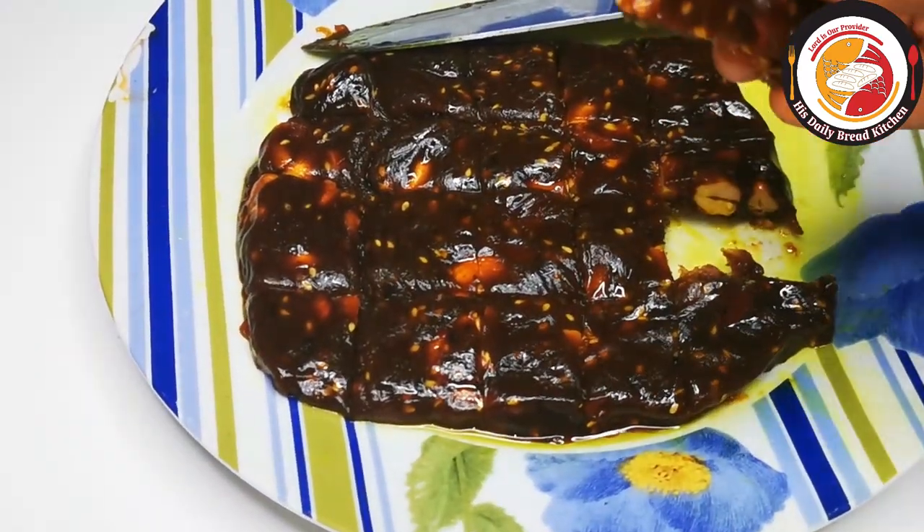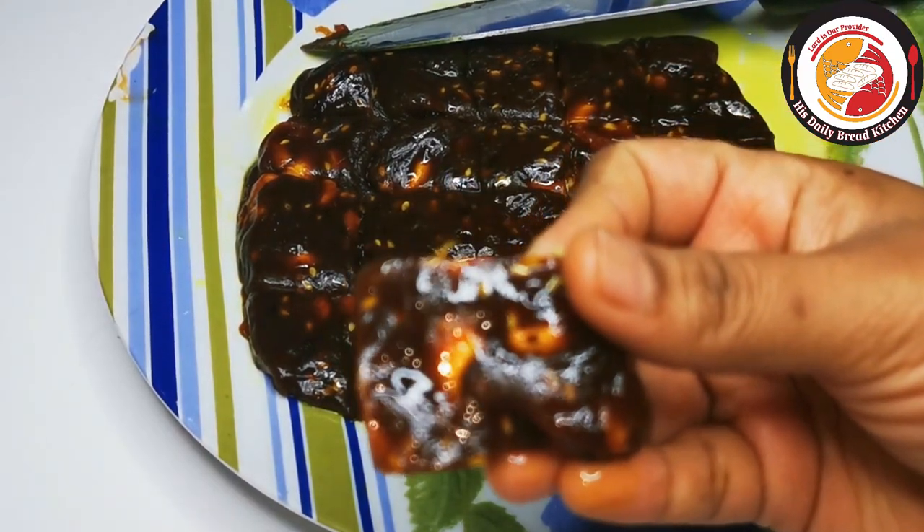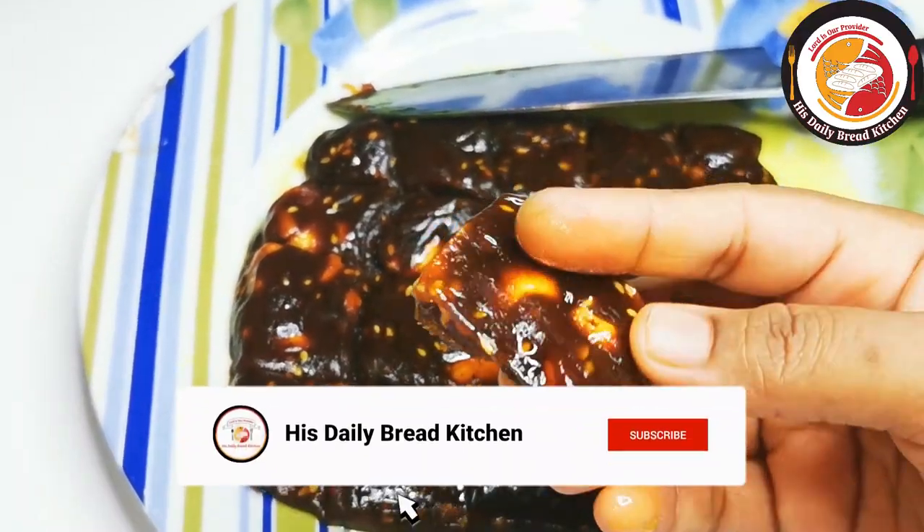This is how it looks — so tasty and also super easy to make at home. Do try it, you will like it for sure!